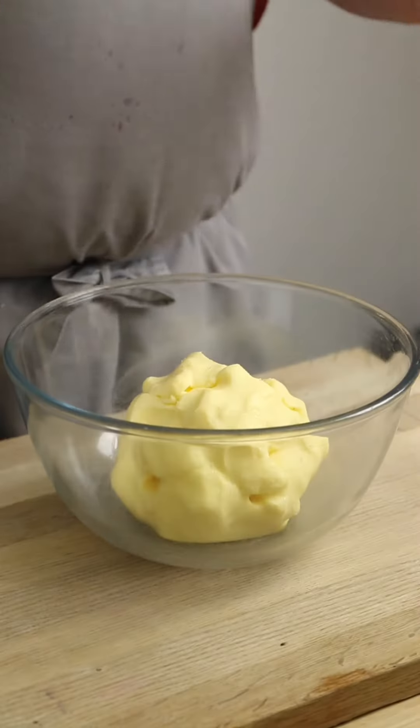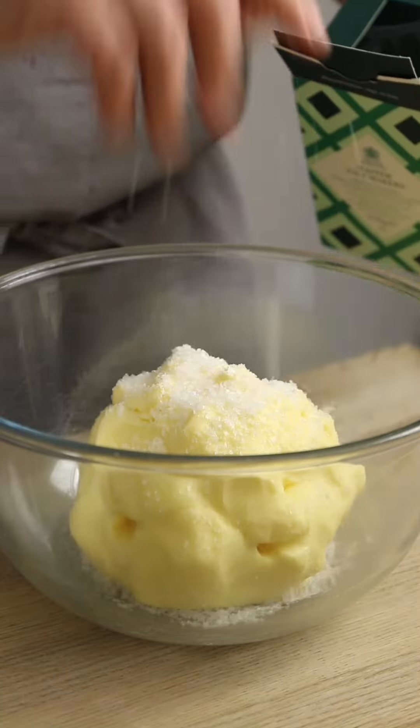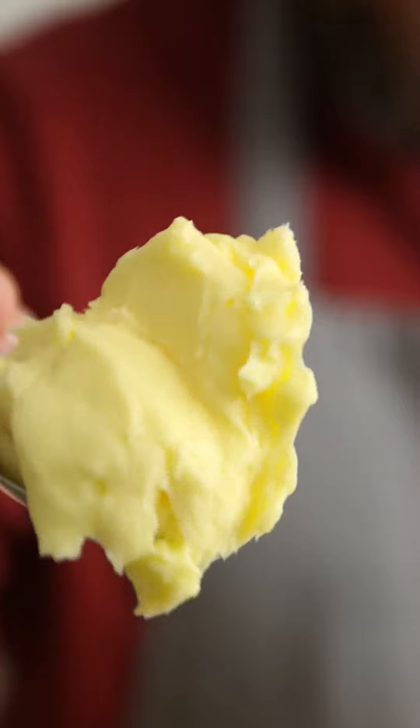Once thoroughly washed and squished, place into a bowl, grab some of your favourite flaky sea salt — Maldon, Call Me Dude — and add a generous pinch to the butter, roughly 2%. Mix everything together and that's it. You've just made some gorgeous homemade butter from scratch.